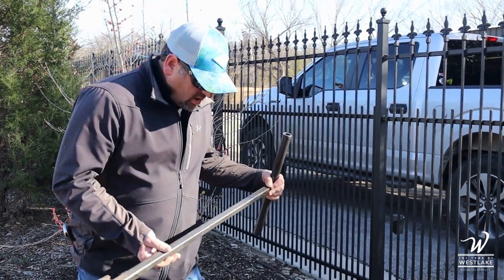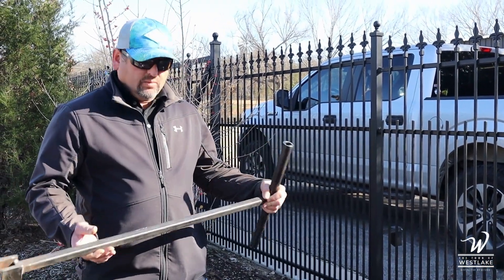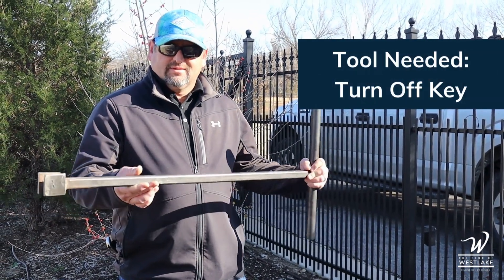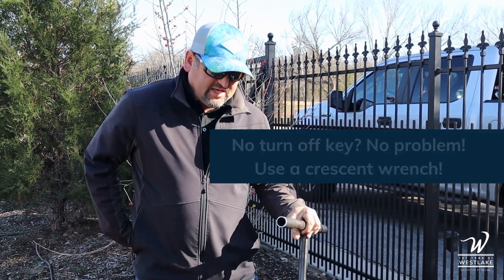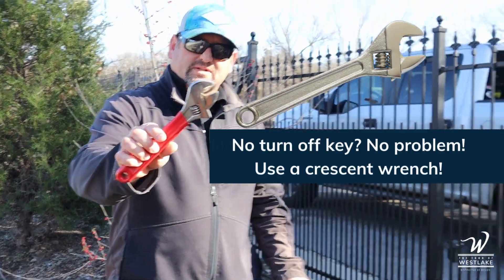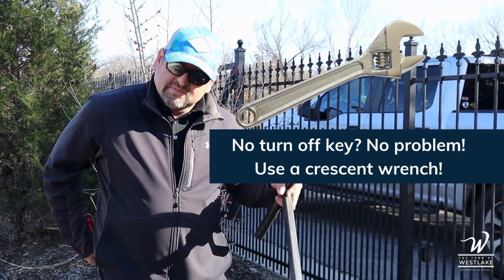I'm going to show you how to turn off the actual water supply to your home. What I'm going to use here is a turnoff key. You can find these typically in the plumbing section of any hardware store. If you do not have a turnoff key, something you may already have around the home is a crescent wrench. Either one works, but this is much easier.